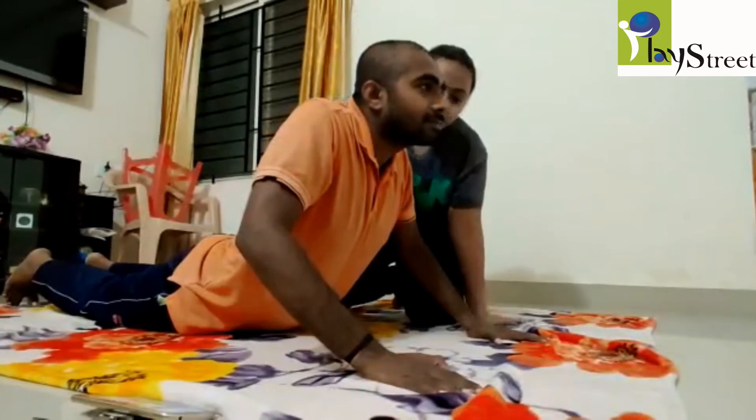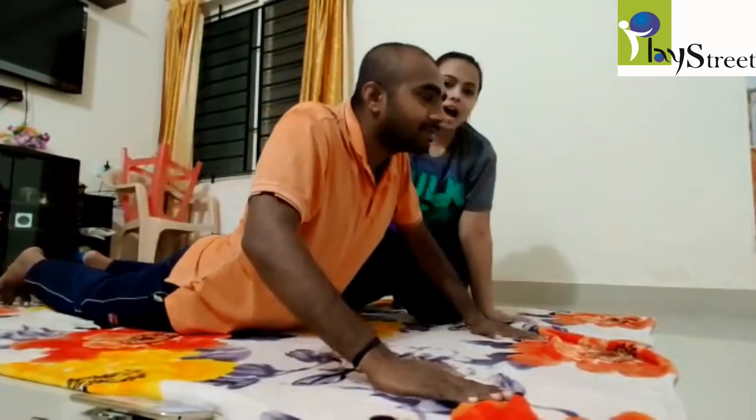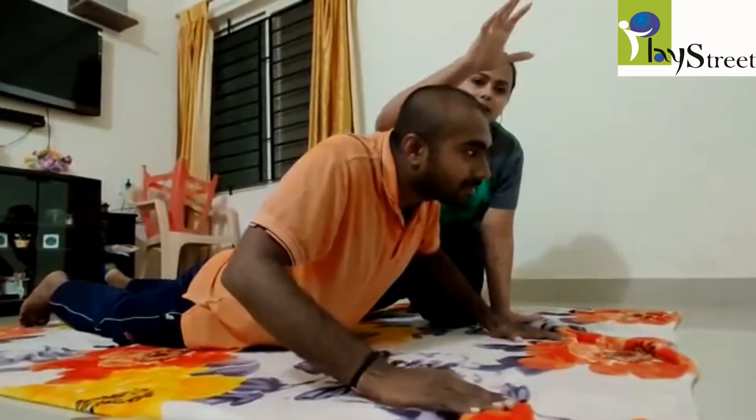In this position, you can ask the child to give a high five, or do some activities like fixing a puzzle board or throwing a ball into a basket.